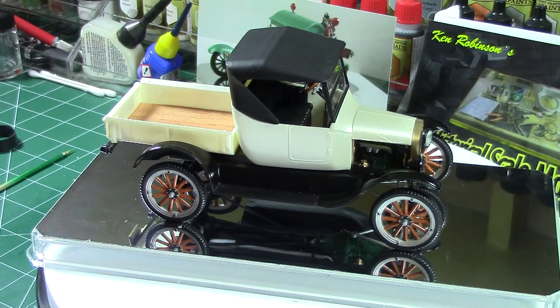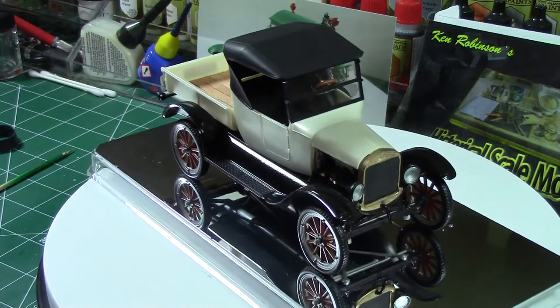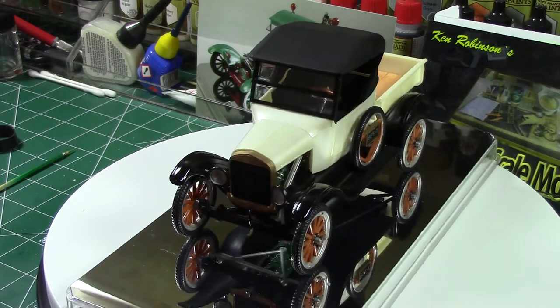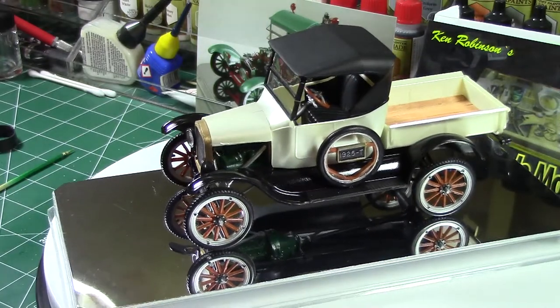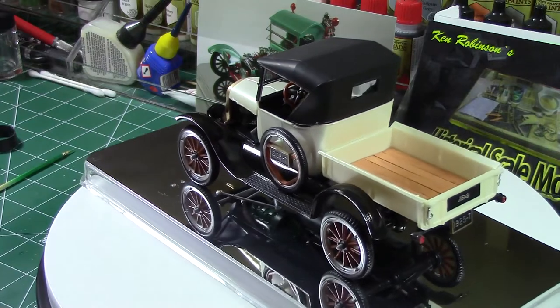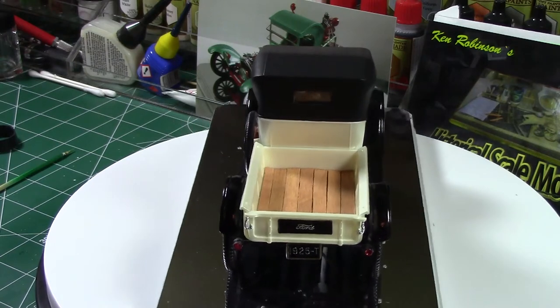Hello everybody and welcome back to the garage. This is a 1925 Model T pickup. This was an early build — I think the first cancer awareness build for the community. The black donates a certain cancer, the white donates a certain cancer, and the gold on the radiator is a certain cancer. I'm not sure which ones they are at this moment.